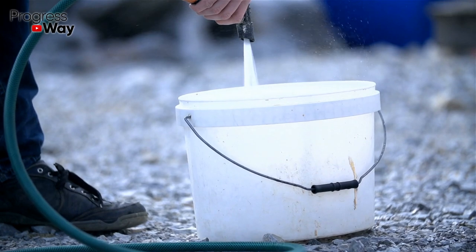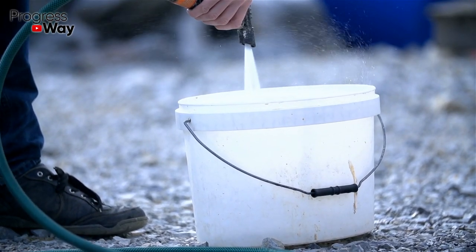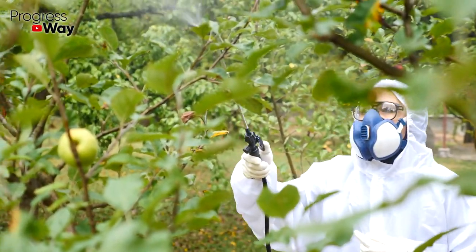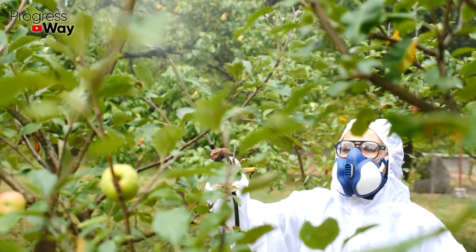Fill a liter jar with leaves and roots of fresh horseradish by a third. Pour boiling water and leave for one day. Use the resulting composition to spray all the plants affected by aphids.